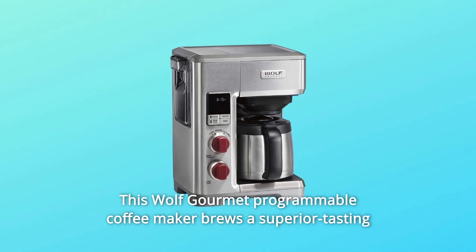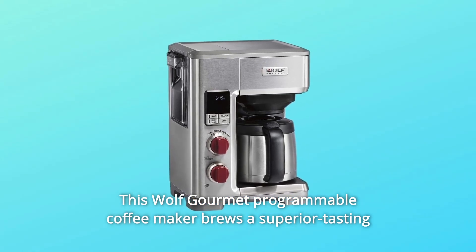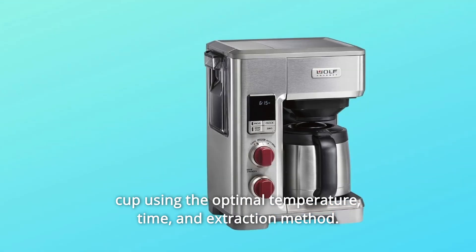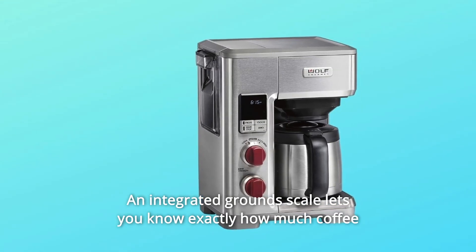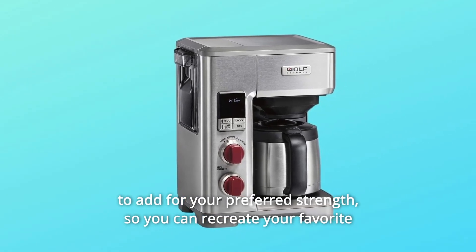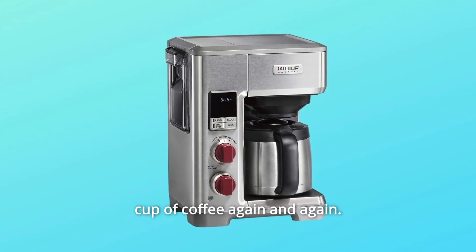This Wolf Gourmet Programmable Coffee Maker brews a superior tasting cup using the optimal temperature, time, and extraction method. An integrated ground scale lets you know exactly how much coffee to add for your preferred strength, so you can recreate your favorite cup of coffee again and again.